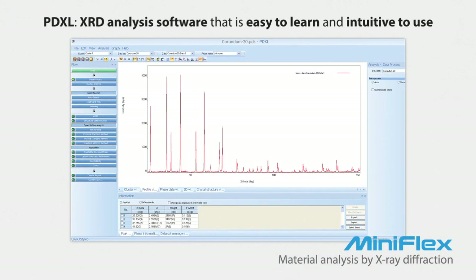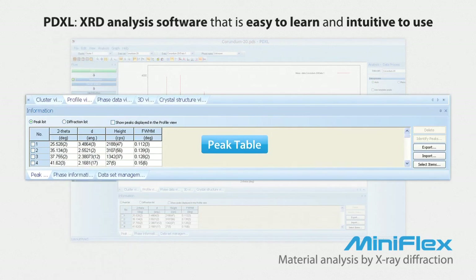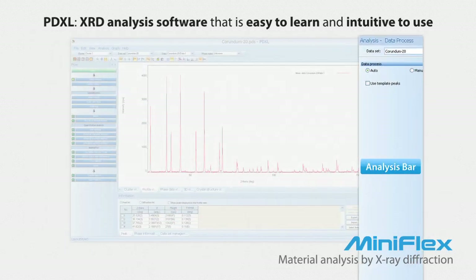Rigaku's PDXL Full Function Power Diffraction Analysis Package has a modular design and automated flow bar user interface, which has revolutionized access to the power of XRD for the non-expert user. The usability of this software will ensure that you can be up and running the day you receive your new MiniFlex. Common types of results you will obtain from PDXL include compound identification, crystallite size and strain, percent crystallinity, cell refinement, and quantitative analysis.